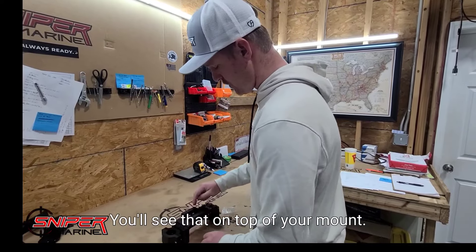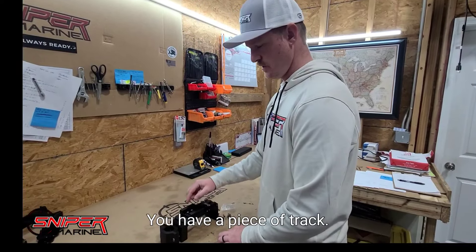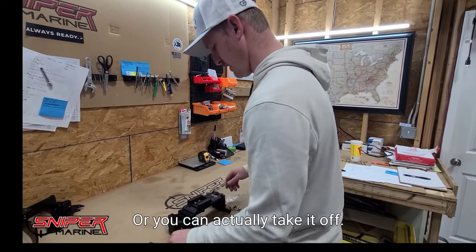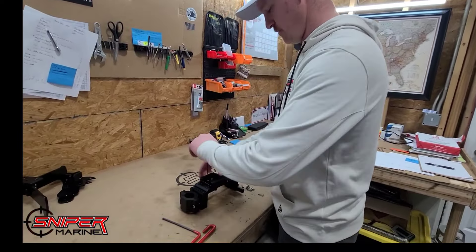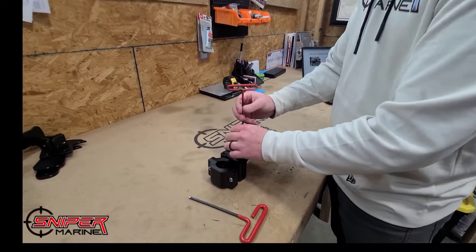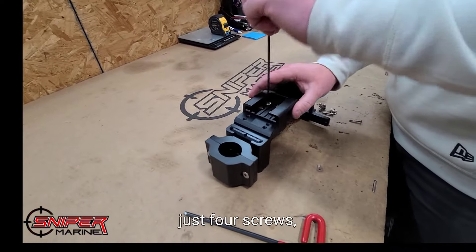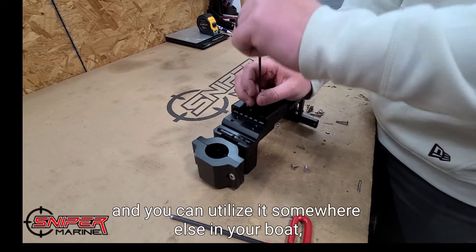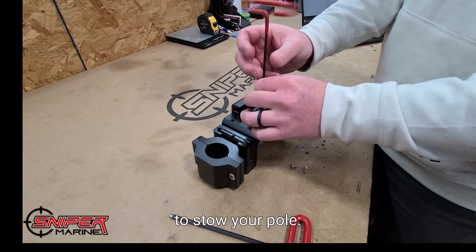You'll see that on top of your mount you have a piece of track. You can leave that in the place that it is, or you can actually take it off — just four screws — and utilize it somewhere else in your boat to stow your pole.